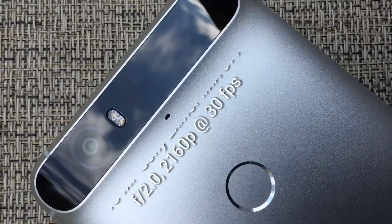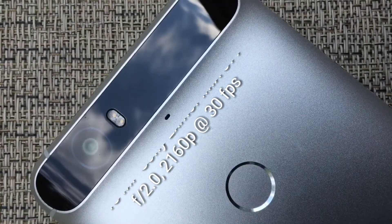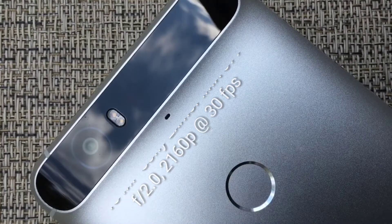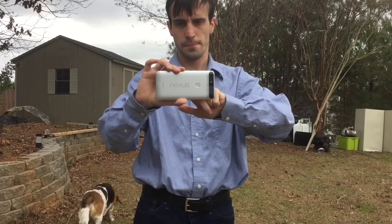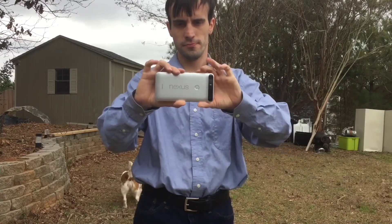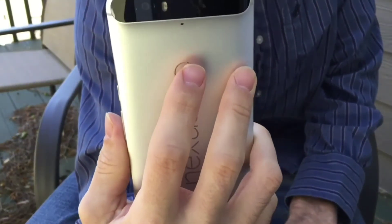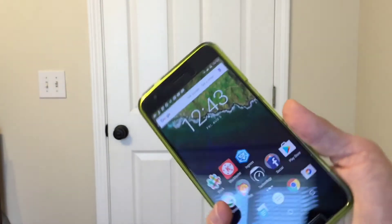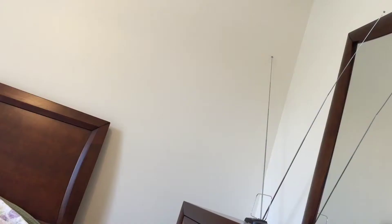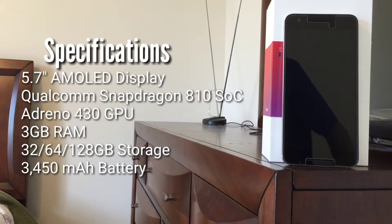Moving around to the back of the device, the first thing you'll notice is the so-called Visor, which is a distinct element of the 6P's design, housing the phone's 12.3-megapixel rear camera. This primary camera on the 6P can shoot video in up to 4K resolution. While the 6P's rear camera is not optically stabilized, it does offer laser autofocus. Below the visor, Huawei has added a Nexus Imprint fingerprint scanner that can be used for mobile payments, unlocking your device, or accessing particular apps. Powering the Nexus 6P is a Qualcomm Snapdragon 810 version 2.1 system on a chip, backed up by 3GB of RAM and an Adreno 430 GPU.